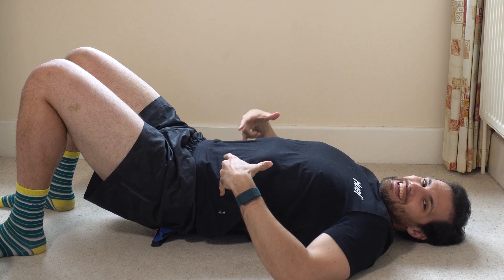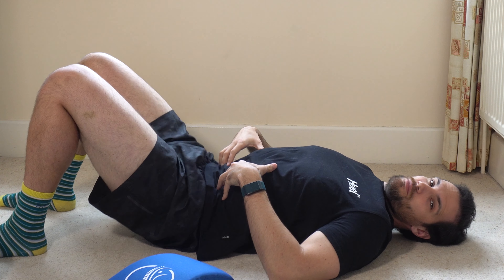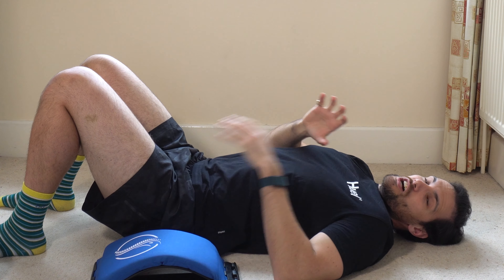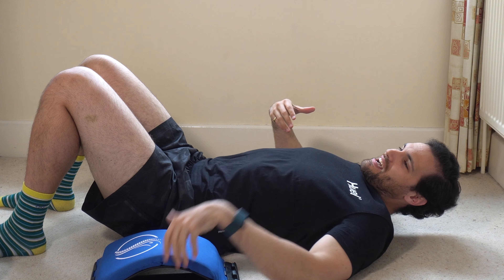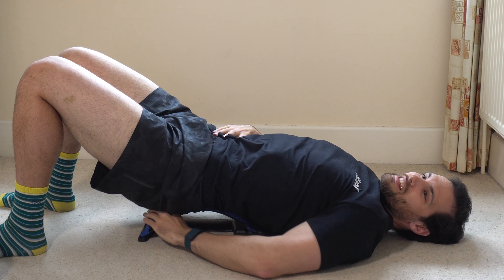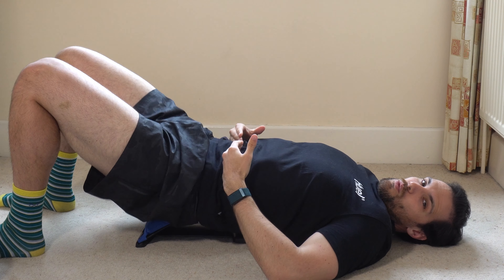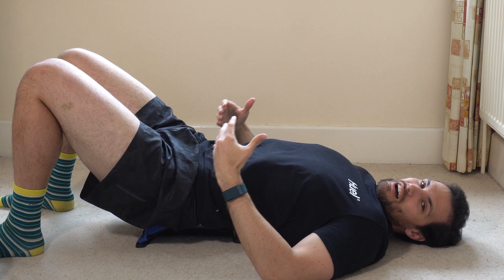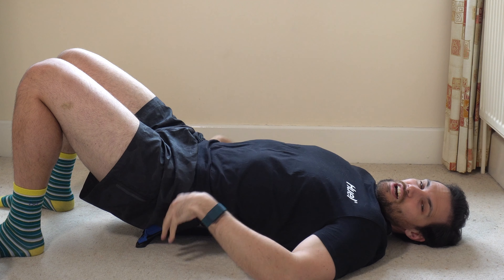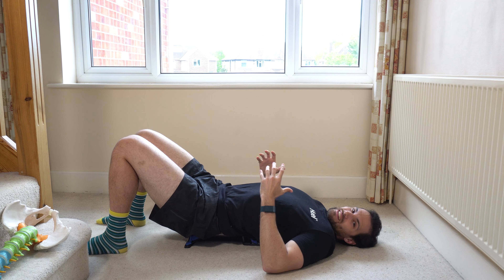When we're finished, we want to engage our core again, get everything nice and supported, and then just slide it out and lower down. We don't want any spinal movement when taking this in or out. To recap one more time: we lift up a little bit, slide it in, find that apex — that's roughly where it should be — then lower ourselves over. That way we've got a nice gentle stretch through the L4-5 and L5-S1 region rather than up in the thoracolumbar region, which for most people isn't the problem.